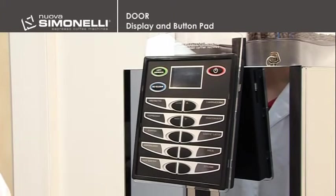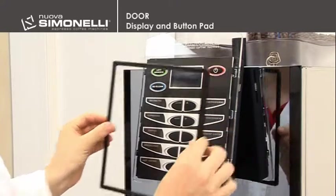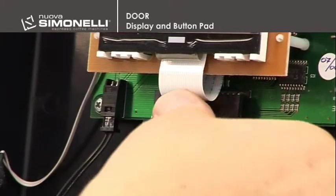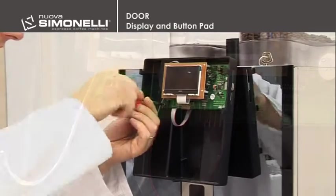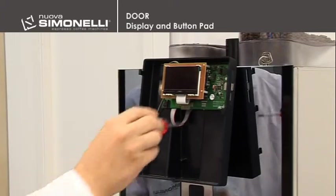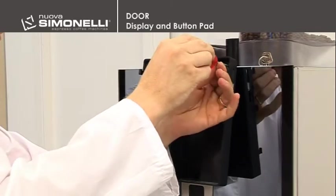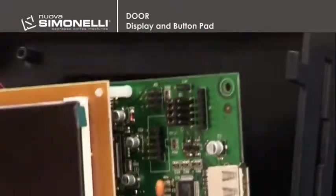Display and button pad. It's possible to access the display and button pad by moving the frame up, removing the membrane, and disconnecting the flat wires. Using a Phillips head screwdriver, it's possible to remove the display board by taking out the four screws, and then the flat wire connecting to the main circuit board.